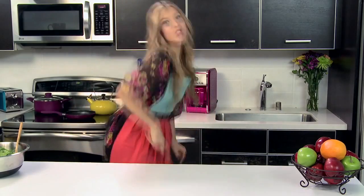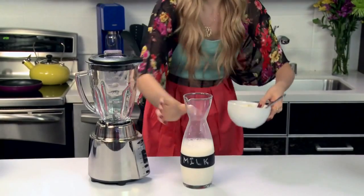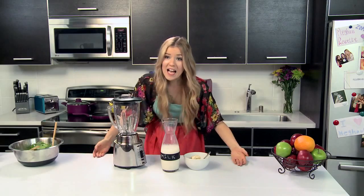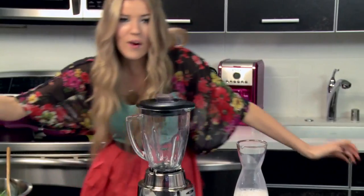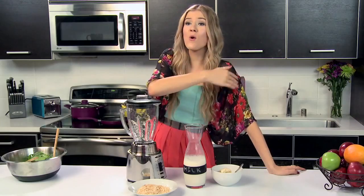Now that I've finished off with my salad, I'm going to move on to the beverage. So we need a blender, some milk, and ice cream, and of course your coconut from the salad. See? I'm using things more than once — I'm getting creative. Kudos.